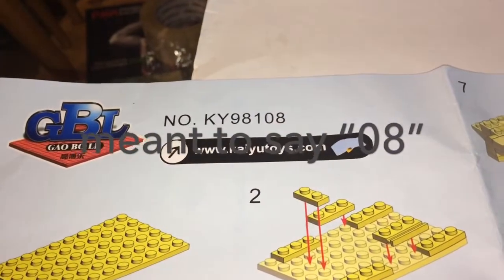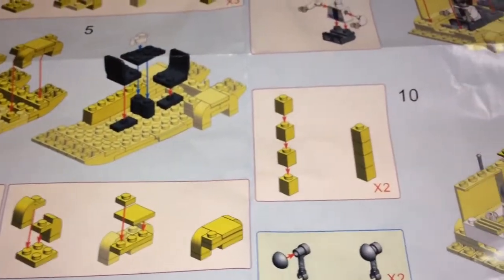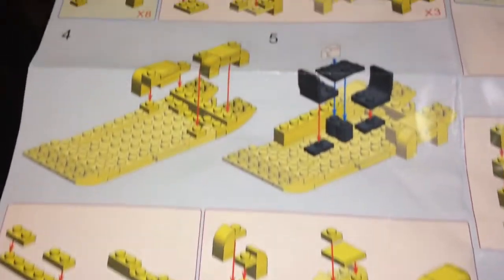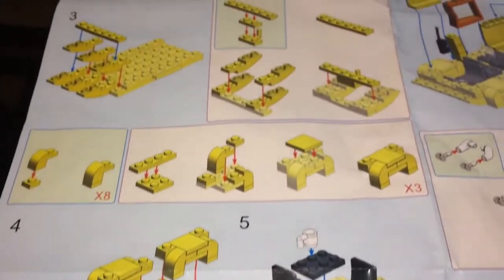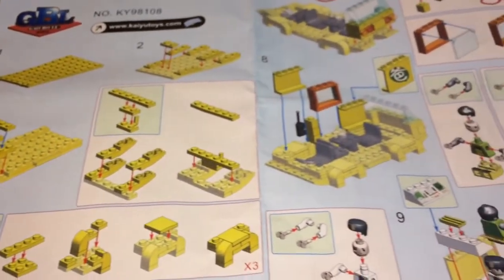Here is a little comic, which I'll go through in a second, but first the instruction sheet — and by GBL, set number KY98101. It doesn't show the number of pieces you need with the instructions, so you just have to dig through. Good thing though, the pieces were pretty easy to find, not too many variables.